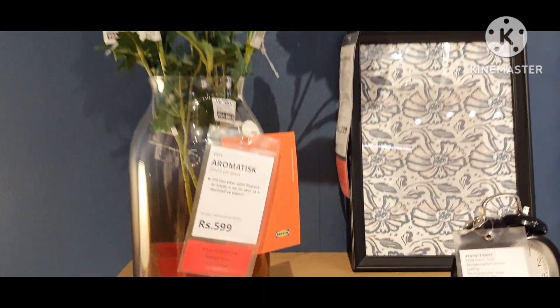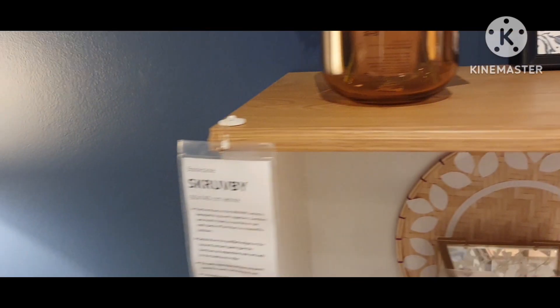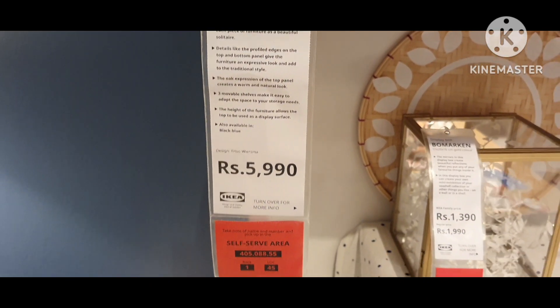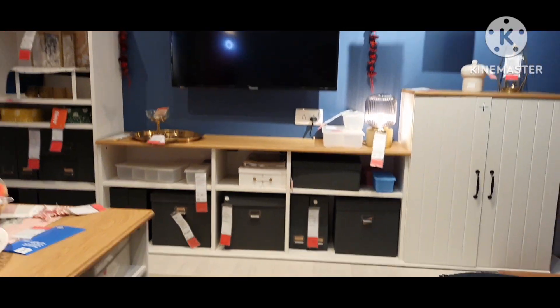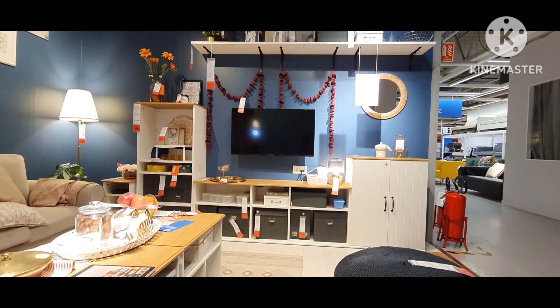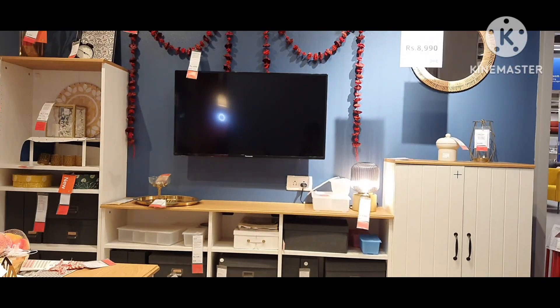Flower vase. TV cabinet with doors. You can combine and match them as you like, or use each piece of furniture as a beautiful decorative item.